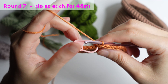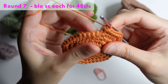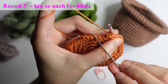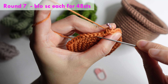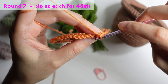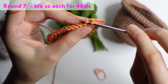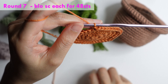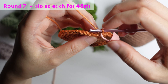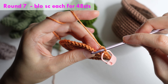For round seven: remove the stitch marker and we will do a back loop only single crochet. The back loop is on the back of the front loop. Do back loop only single crochet for 48 stitches around.